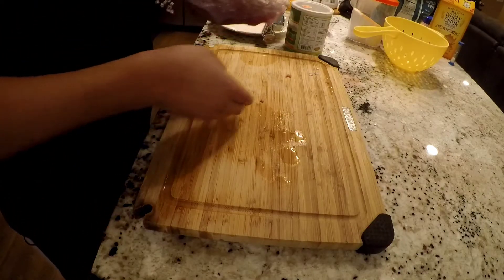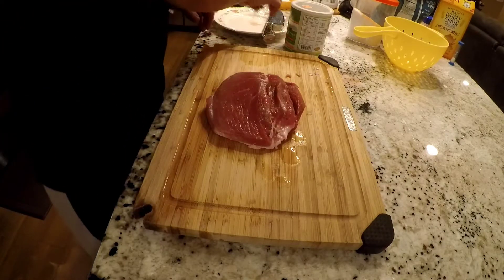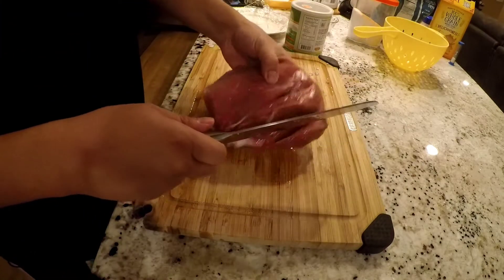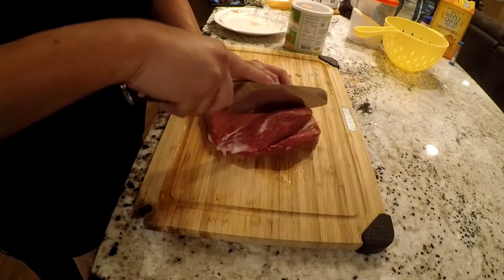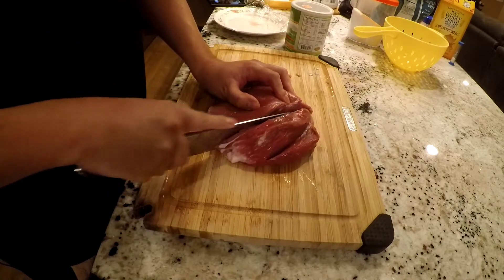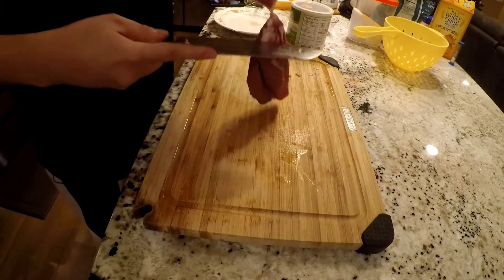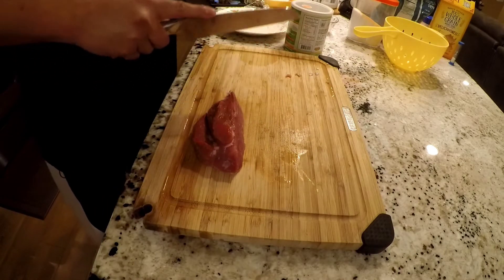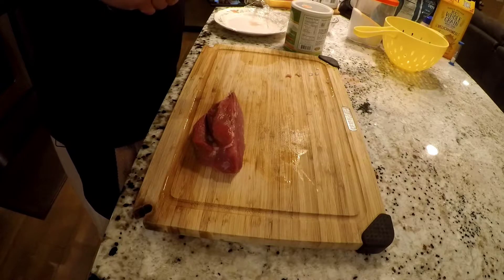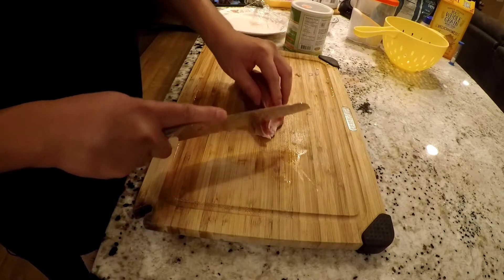I'm going to do a second type of tick kho for you guys. This one I'm not gonna make too much of since I can't eat that whole other pot, and this one is smaller.